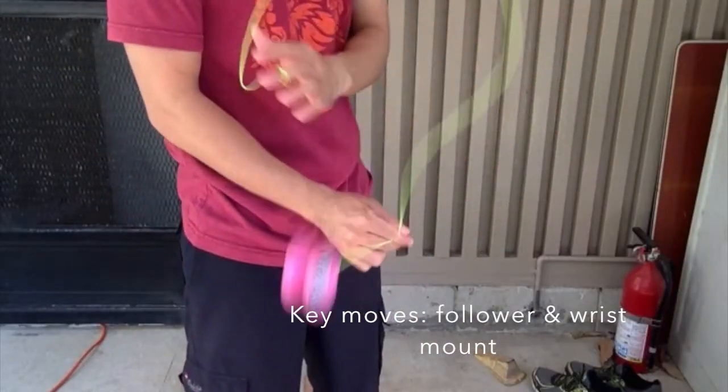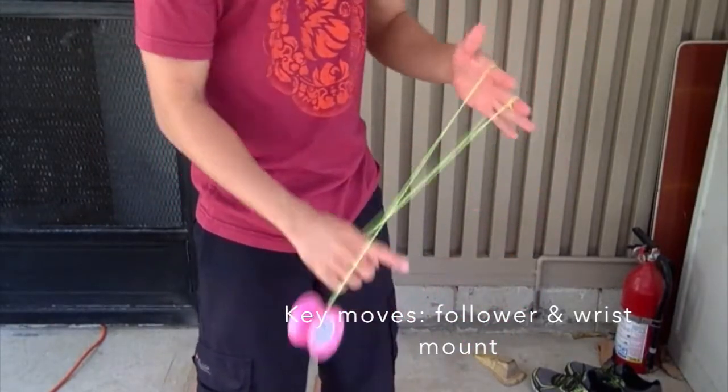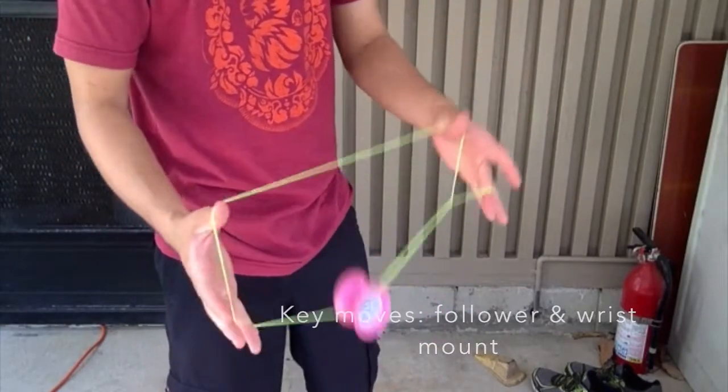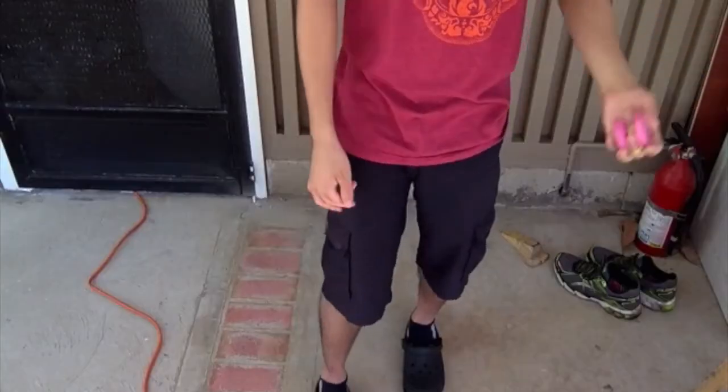This trick is kind of tricky, to be honest, because the string flies around, so I slowed down the clips and I'm going to try to explain it. I'll do my best and see where things go. You want to start off with a trapeze and pinch the outermost string of that trapeze.